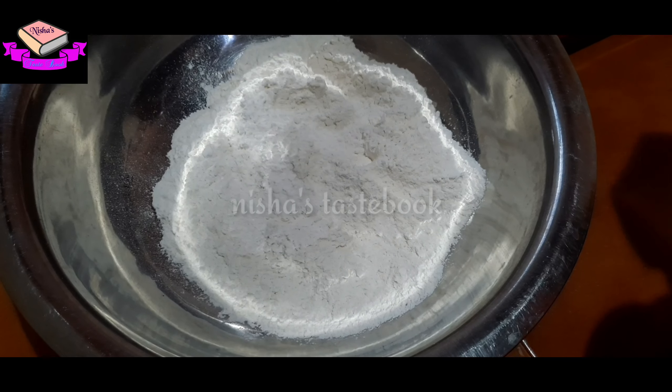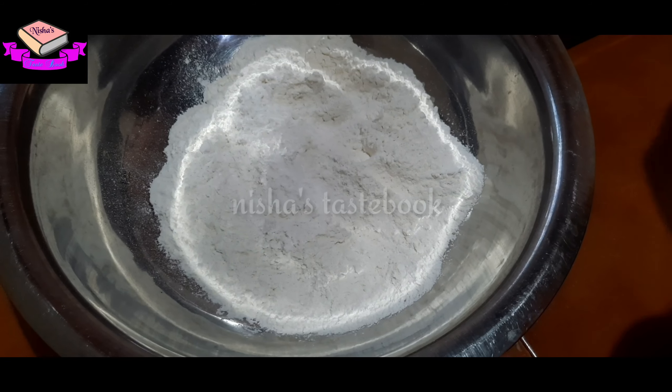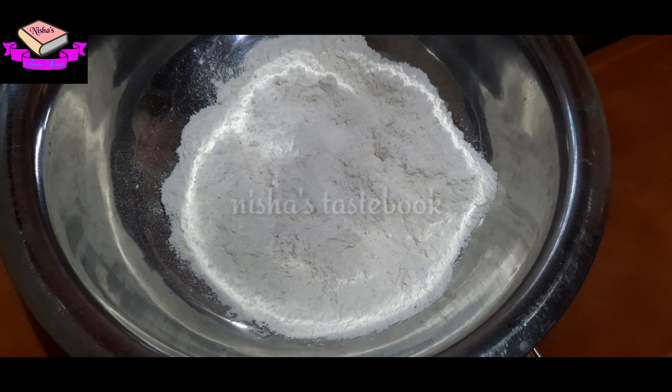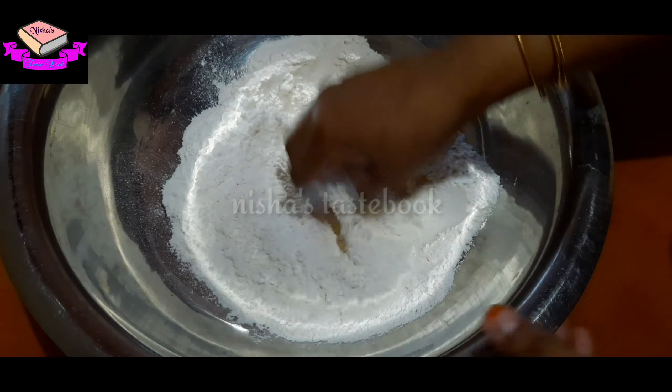This is the sheet. I'm going to add a cup. I'm going to mix this in a bowl. You can mix this in a bowl.